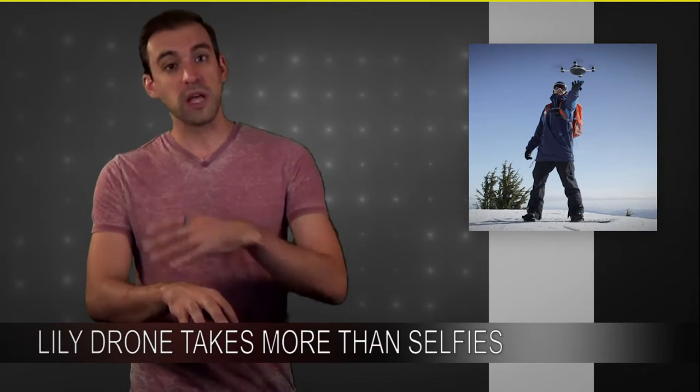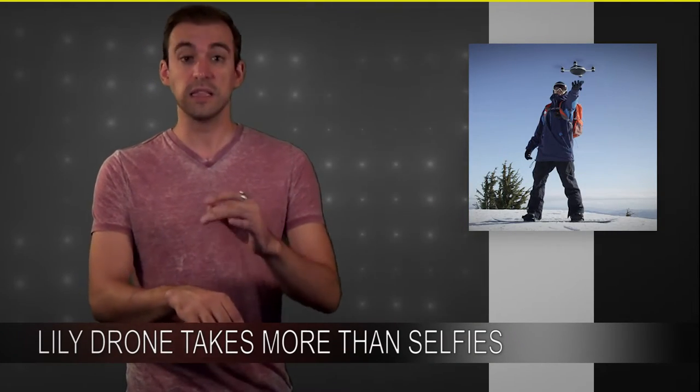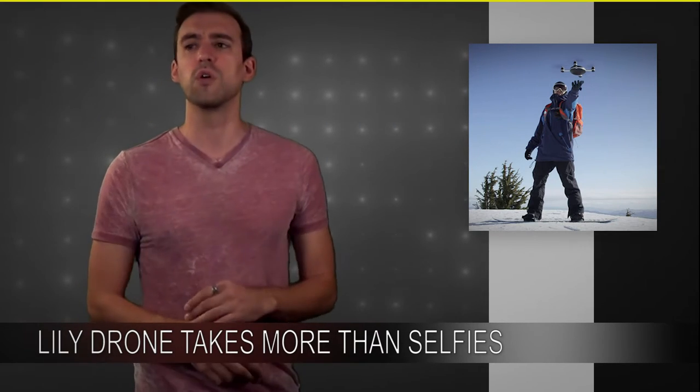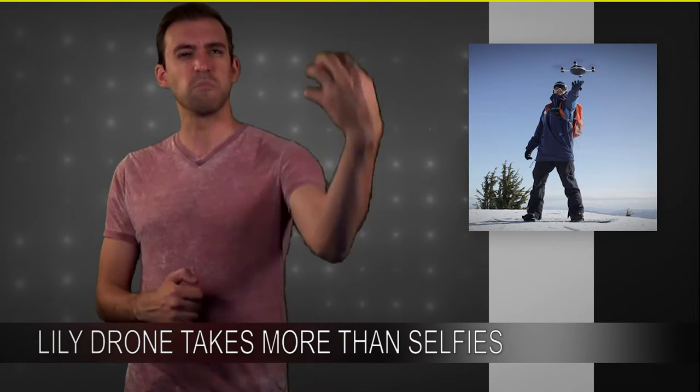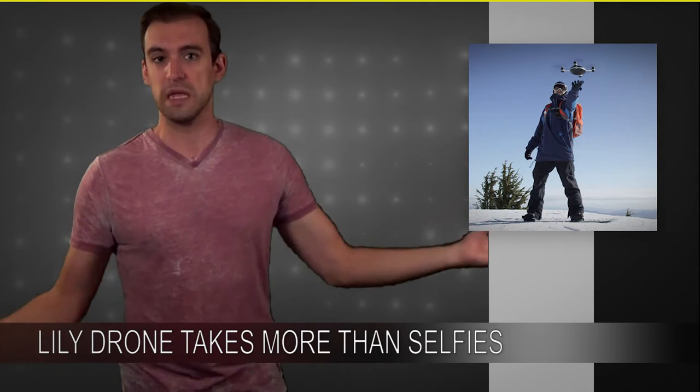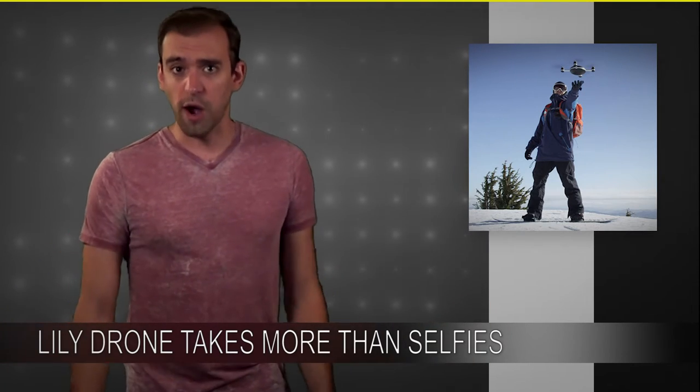Lily has a couple other modes that will give you other shots. There's a lead mode so it'll go in front and shoot back at you. There's a circle around mode, and you can select a climbing mode — I think the company calls it the fly up mode — where it'll go up and give you this awesome crane shot of you being awesome wherever you are.